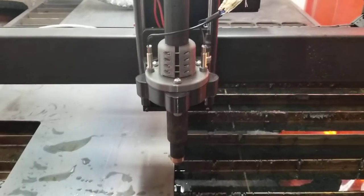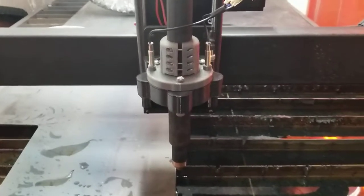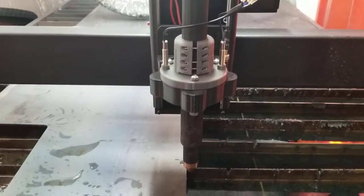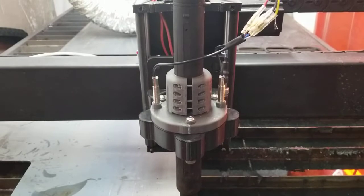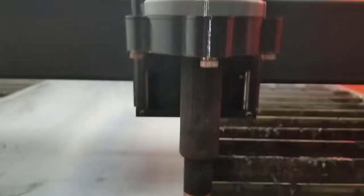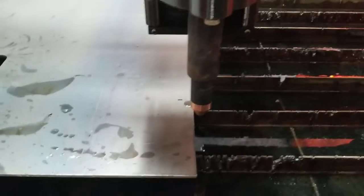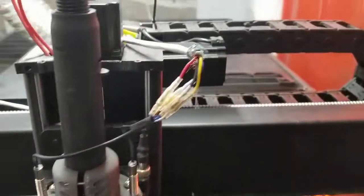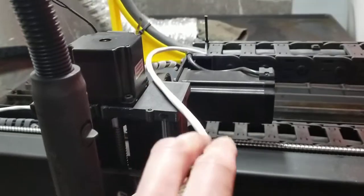Here's a walkthrough of my collision detection mount that I designed and 3D printed. It works with two proximity sensors. As you can see, there's a back plug here, and it also has three lasers on there for zeroing in on the torch where you want it.